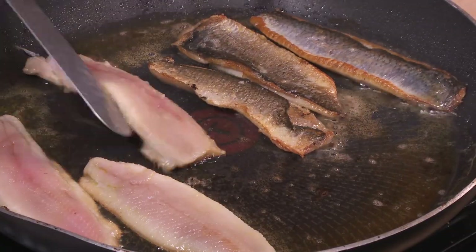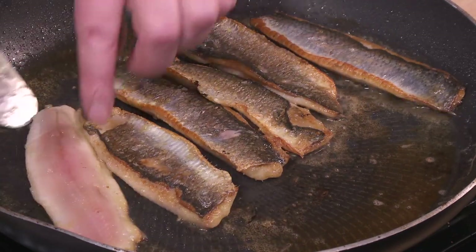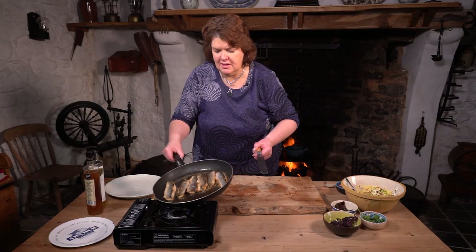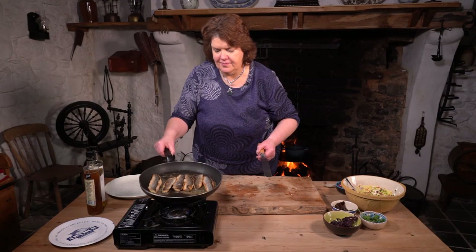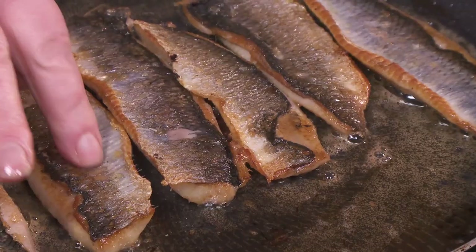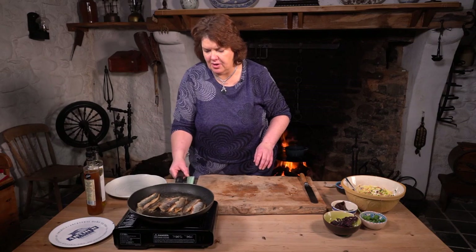Just flip those over there now and you get that nice colour on there. I'm not going to cook those too much more. The way to tell is if you just have a wee feel at it — and that's it. So I'm going to turn that off; it will continue to cook. And then they'll rest a wee bit as well, and then we'll get those plated up.